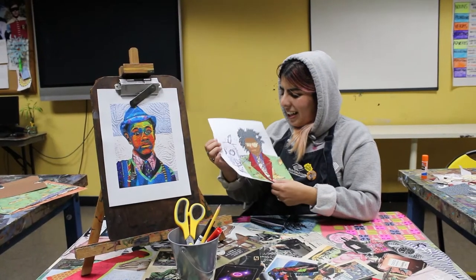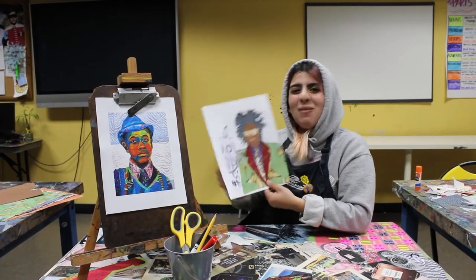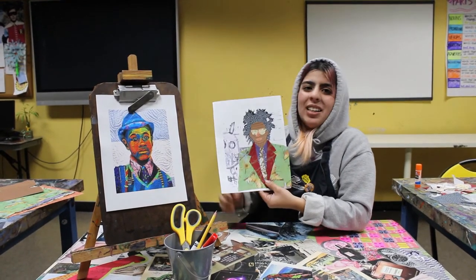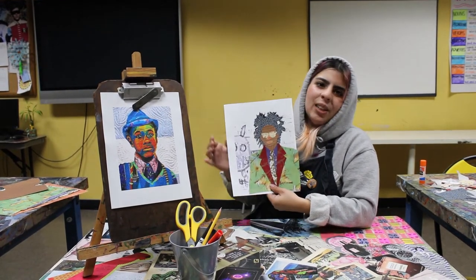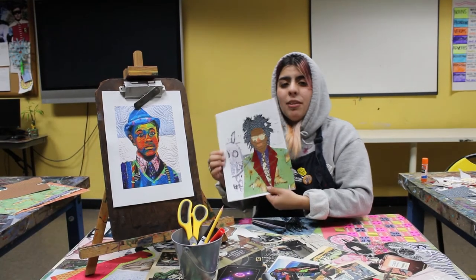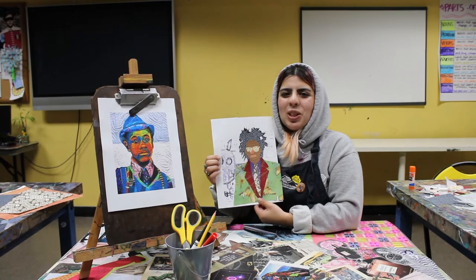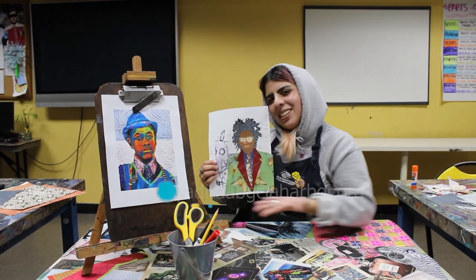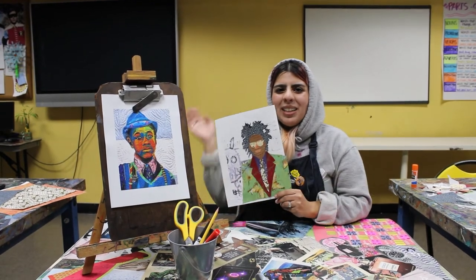This is the final product and I've got to say, it's nice — I'm really proud. I hope you guys are proud of your work too. If you want to get more detail, you totally can. This is just the simplified version for the sake of time. I hope you guys like this project and I really highly recommend that you look up Bisa Butler's work. If you have any questions or would like to show me your example, feel free to email me. If you like this video, feel free to like and subscribe and we'll see you next week. Bye!